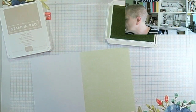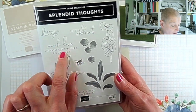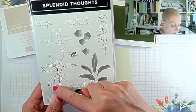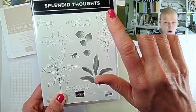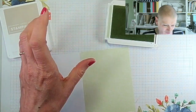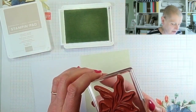Let me show you the stamp set — it's the Splendid Thoughts set. We've got: Sending Hugs, Let's Celebrate, Much Love, In Your New Life Together, Today is a Day to Remember. Then there are two line drawings and two infills that don't fit — and they're not meant to fit, so you don't have to worry about lining them up. And then there's this image which is either a bee or a wasp depending on how you look at it. I'm thinking of it as a bee because I really don't like wasps!